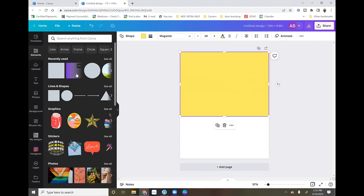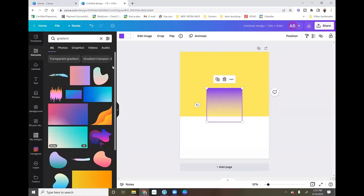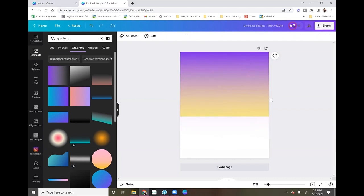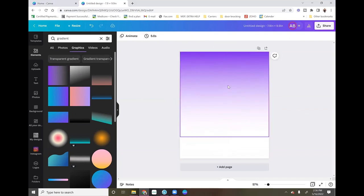I want to use a gradient for the background. Go to Elements, type in "gradients," go to Graphics, and it gives you a bunch of different gradients. I picked the first one, which is available in the free version. I stretch it out to fill the box, delete the placeholder box since I don't need it anymore, and then I change the gradient color to red — this is going to be the background for my image.